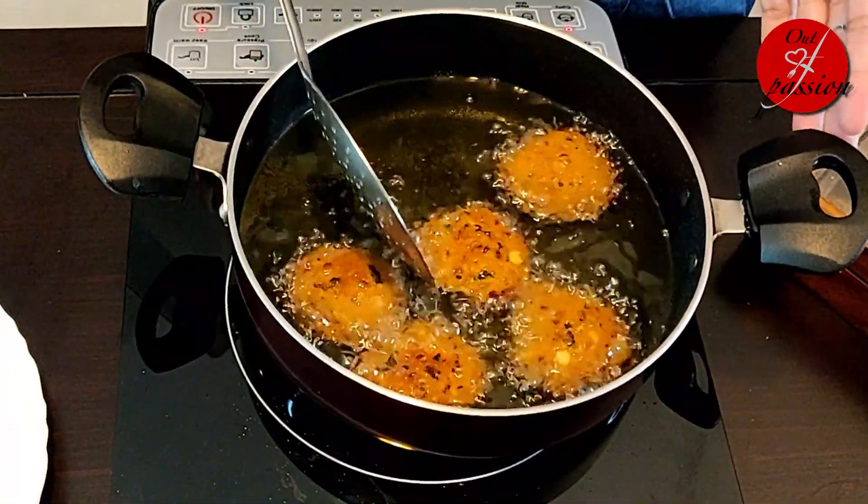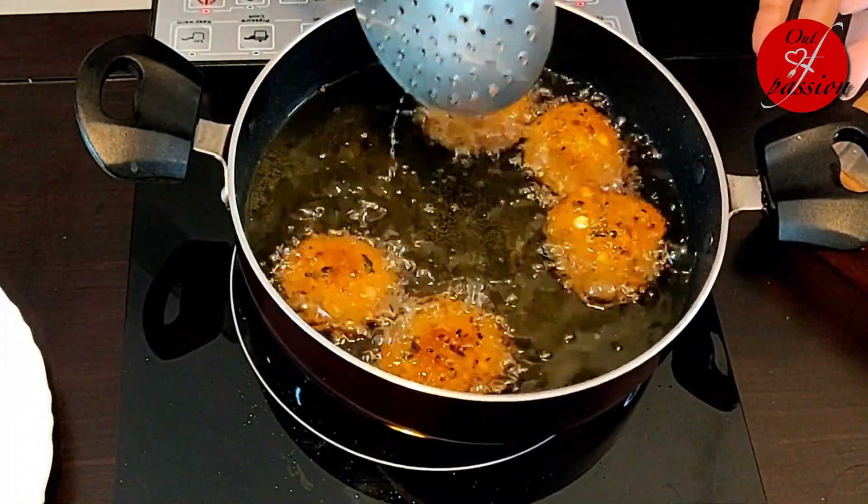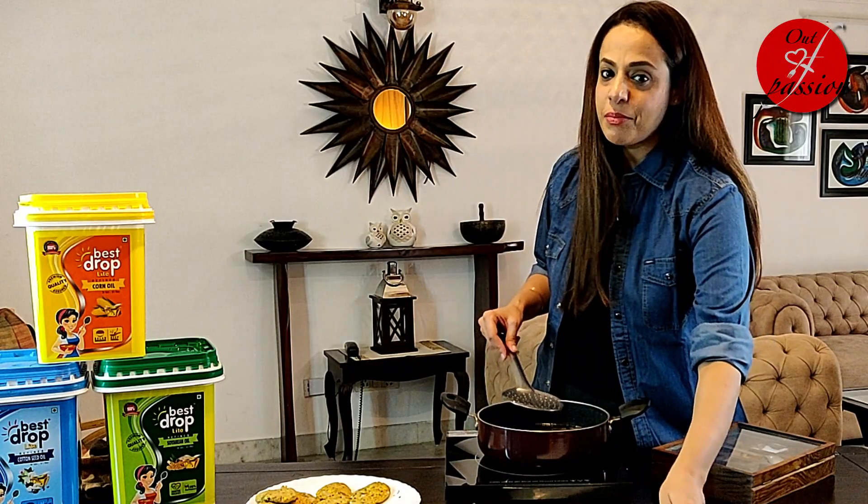The vadas are almost done — just a minute more. Our vadas are ready. Let's dish them out.